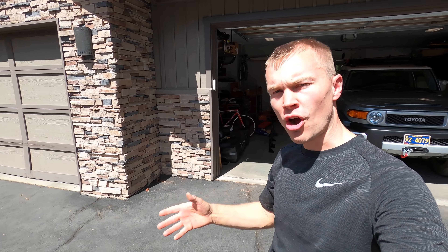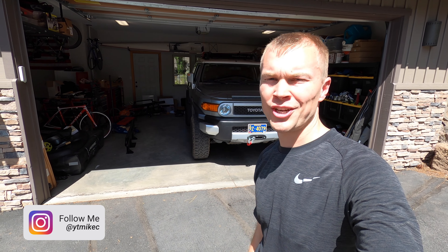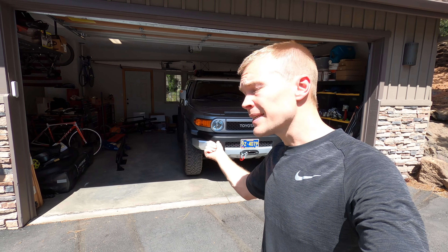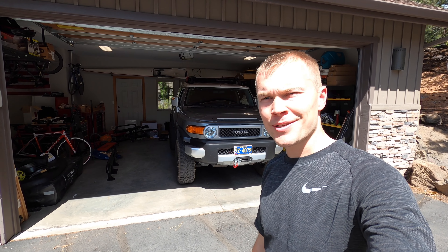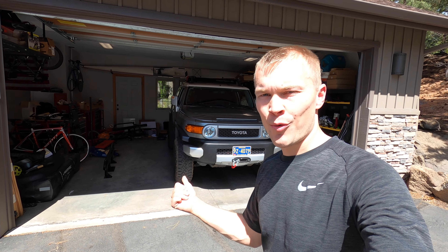Hey guys, welcome to the latest modification video for my 2010 Toyota FJ Cruiser. Today we're installing a set of rock sliders. If you're regulars on the channel, there have been two times recently where I wished I had rock sliders. The first time we went off-road with a couple Tacomas and the Ford Ranger and drove over a giant stick — it got stuck between the side steps and the body, causing some damage. That wouldn't have been an issue with rock sliders.